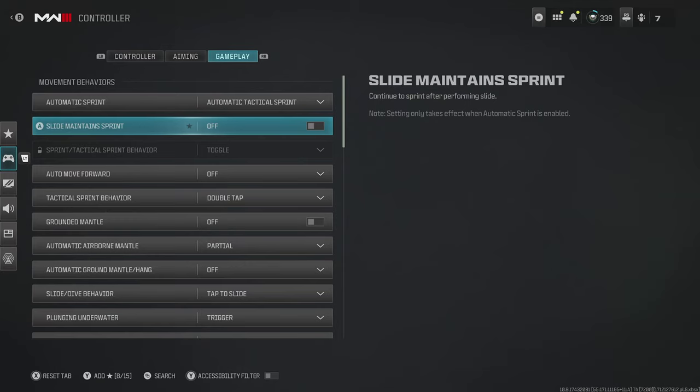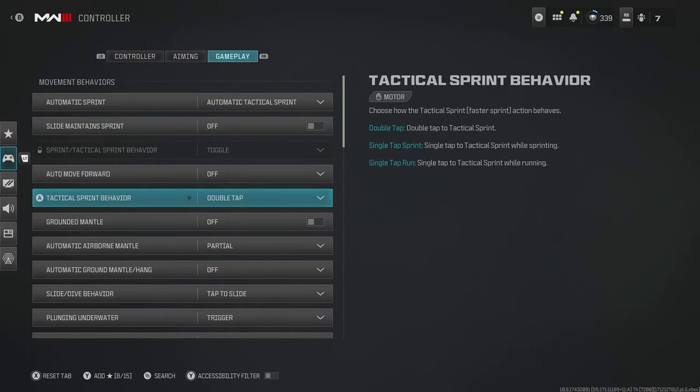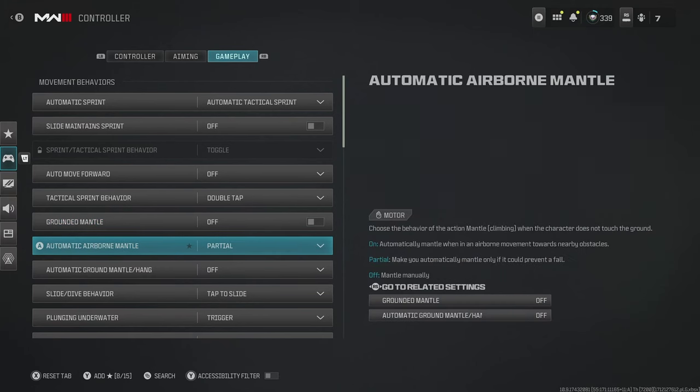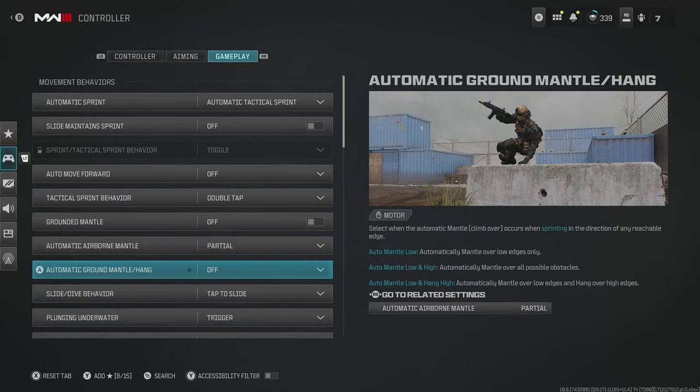For slide maintain sprint, turn this off. A lot of the time when you're coming out of a slide you'll want to do a bunch of different things — slide into a drop shot, a jump shot, or just slide into a crouch or standing position as if you're slide cancelling. Switching this off gives us full control. Coming down the list, you'll also want to switch off some of the mantle behaviors — similar idea, we want movement to be manual in gunfights. When these settings are enabled it gives automatic assist and can throw you off, like accidentally jumping on something or grabbing onto something mid-gunfight.